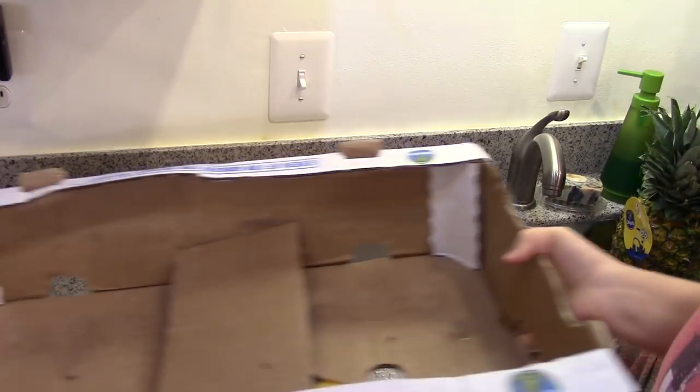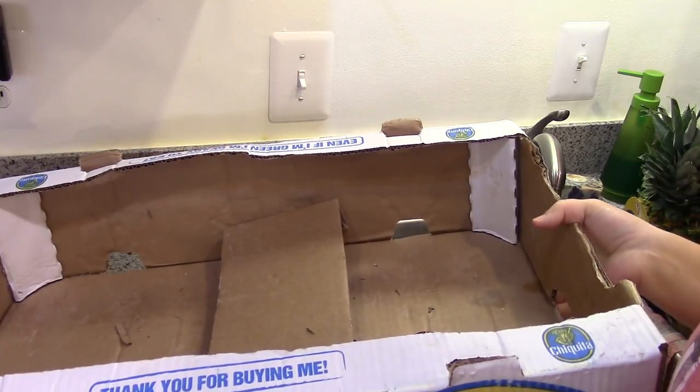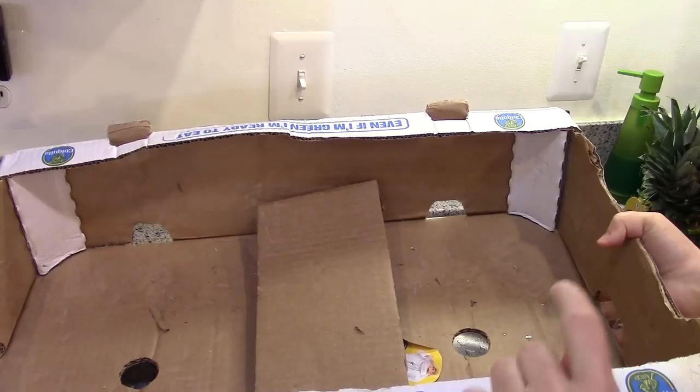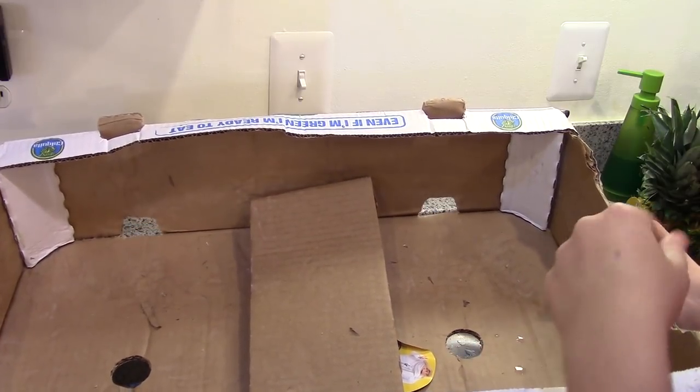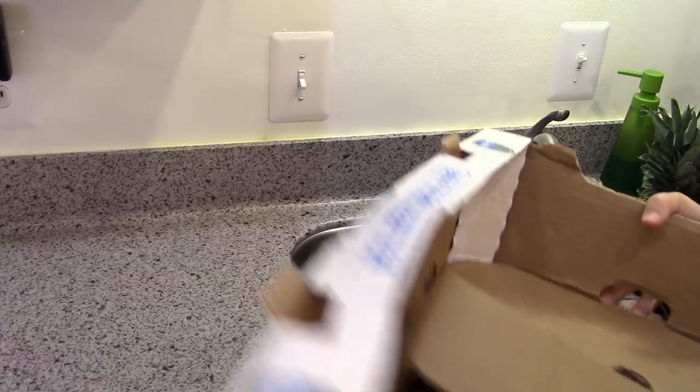Here's a pro tip: if you ever bring boxes like this home from a store, get them out of your house as soon as possible. Especially something like this tropical fruit — I guarantee there's something in this cardboard that you don't want hatching in your house, so I'm going to put this right outside.